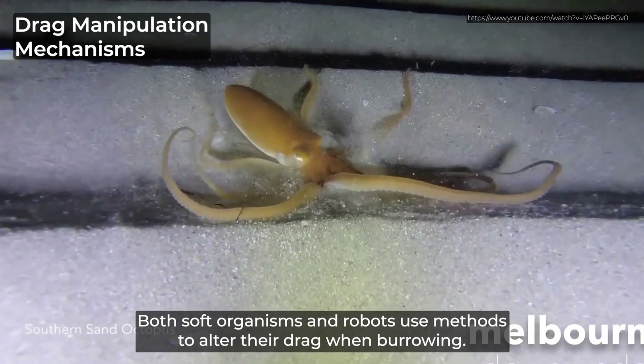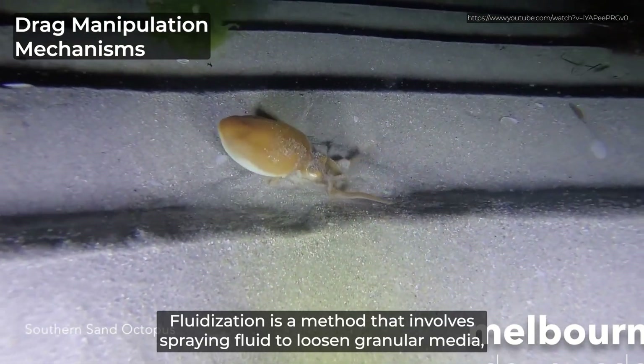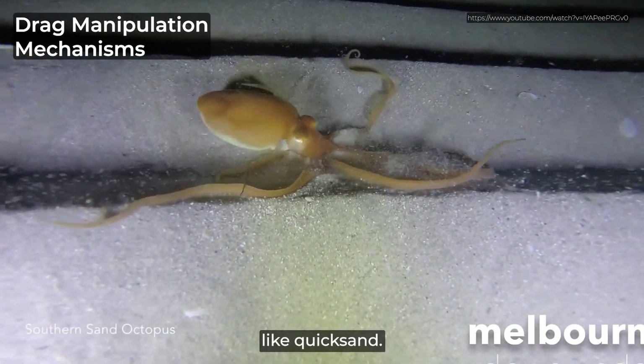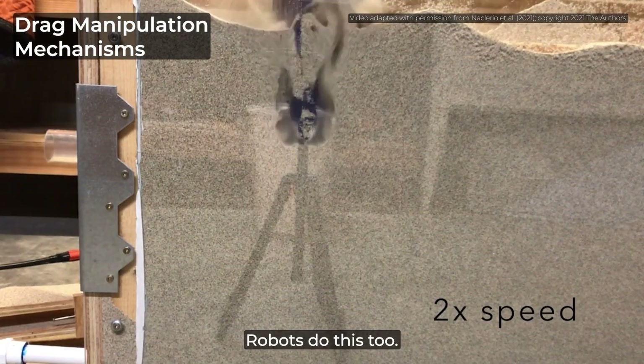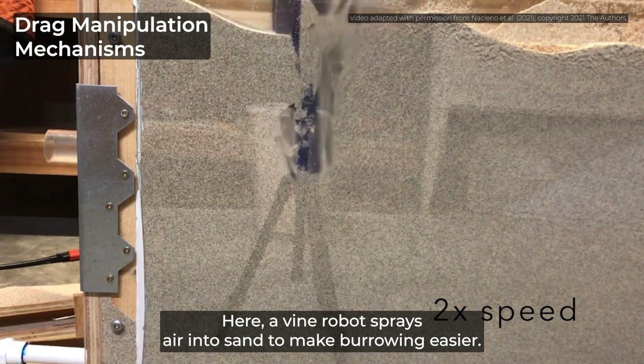Both soft organisms and robots use methods to alter their drag when burrowing. Fluidization is a method that involves spraying fluid to loosen granular media, like quicksand. Here, a sand octopus jets water, lowering its drag to submerge itself. Robots do this too. Here, a vine robot sprays air into sand to make burrowing easier.